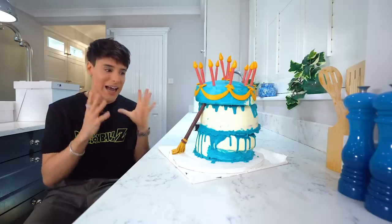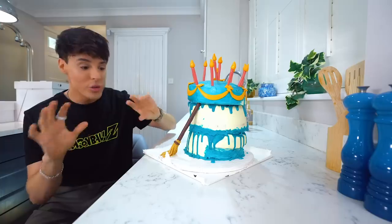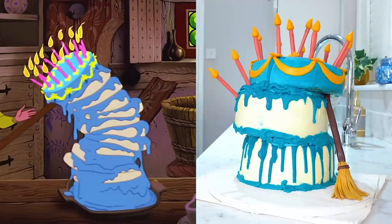I've never seen a cake that literally looks like it's been drawn on there — it looks photoshopped, animated. On the animation I think there's a little broom holding the cake, and they did kind of like a miniature broom. I want to do a side-by-side with the actual image. I would say it's very close.